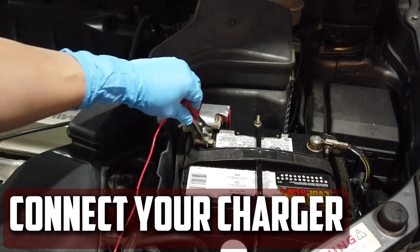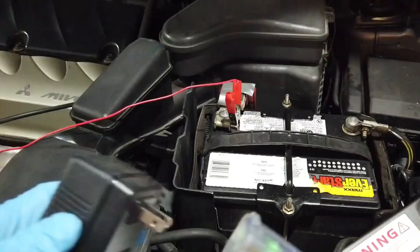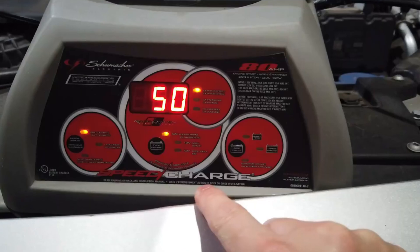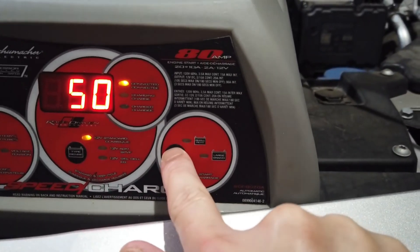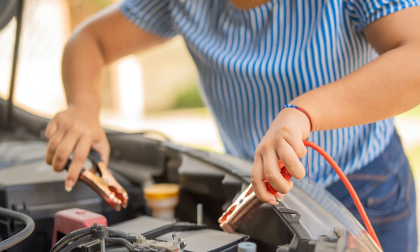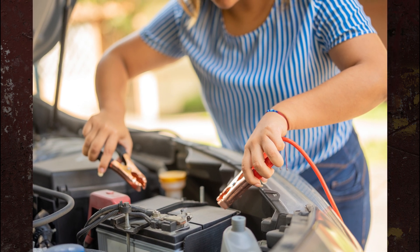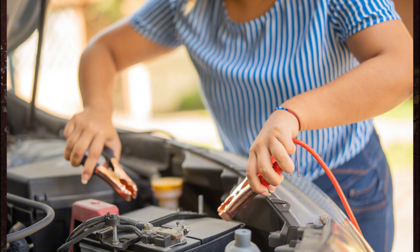Connect your charger. Place your battery charger in a visible and safe spot close to you. Attach the red cable clamp to the battery's positive terminal and verify that it is attached and won't fall off. Then attach the black cable to the negative battery terminal in the same way. You can turn it on after connecting the charger.